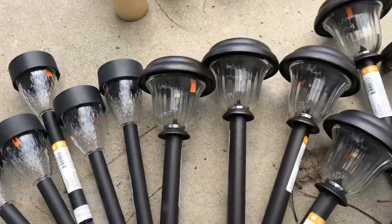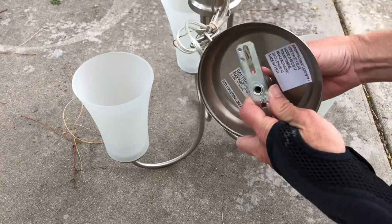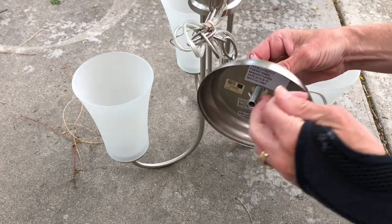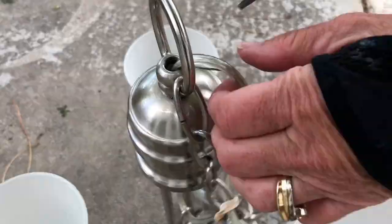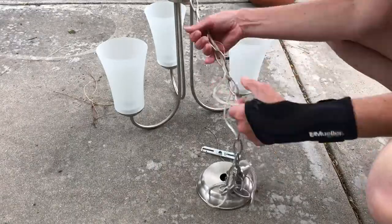For this project I'll be showing you some solar light options that you can use. With each solar light you're going to need to remove pieces because you won't need them anymore. I start by removing the plate that holds it to the ceiling and then I also remove the wire.